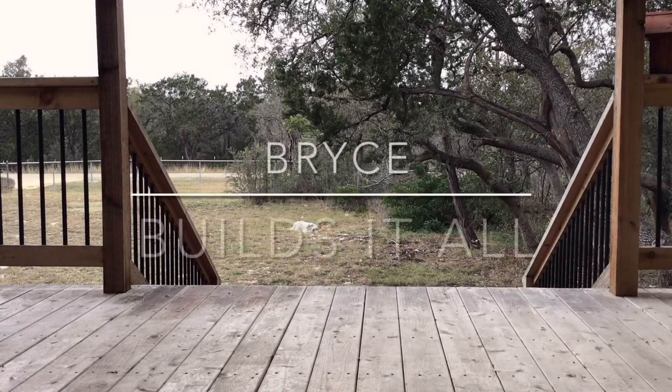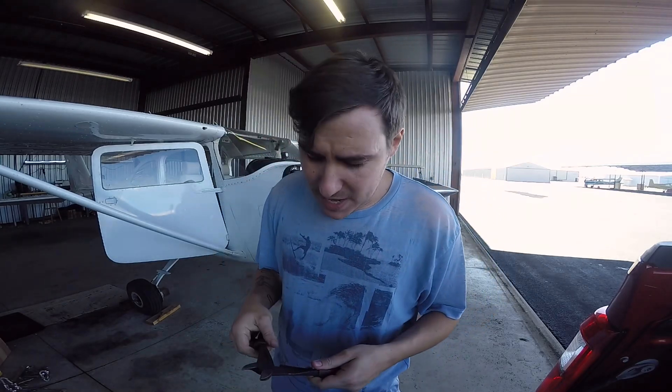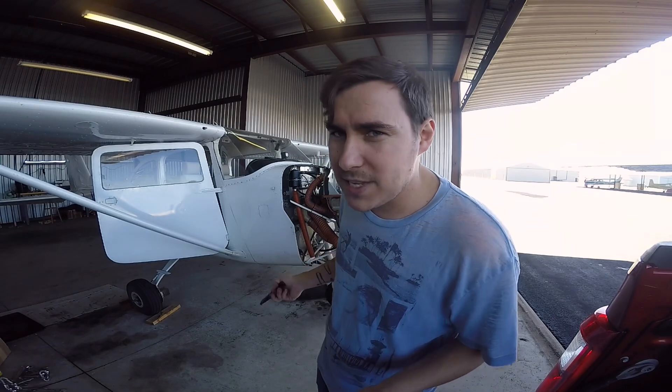First thing is first — I need to get the cowling off, but y'all have seen me take the cowling off a dozen times so I won't bore you with it. The goal for today is disassembling — getting as much of the aircraft taken apart as quickly as I can so I can start putting the new stuff in. First I'm going to get all the scat tubing off. You'd be surprised how much room you open up in the cowling just by removing scat tubing. I've already taken photos of everything. The parts catalogs aren't very good for this aircraft, so pro tip: take a lot of photos as you disassemble it. It will make going back together ten times easier.